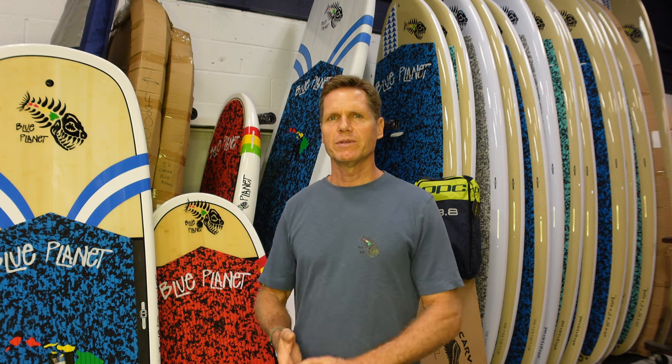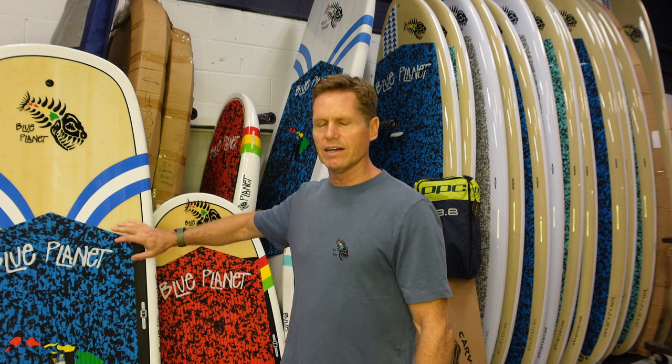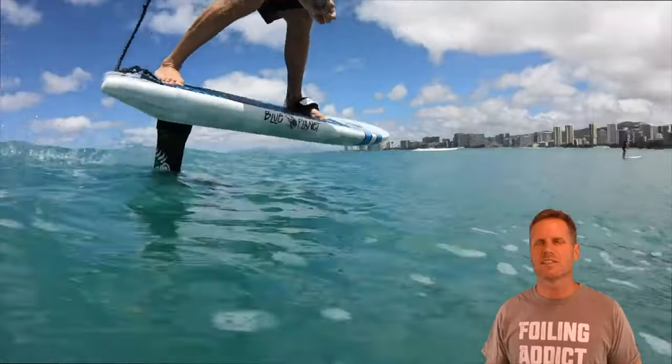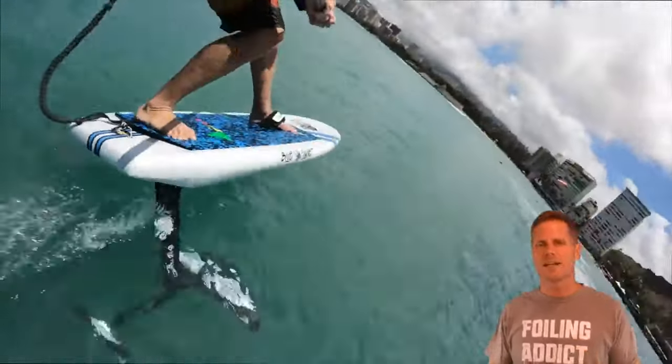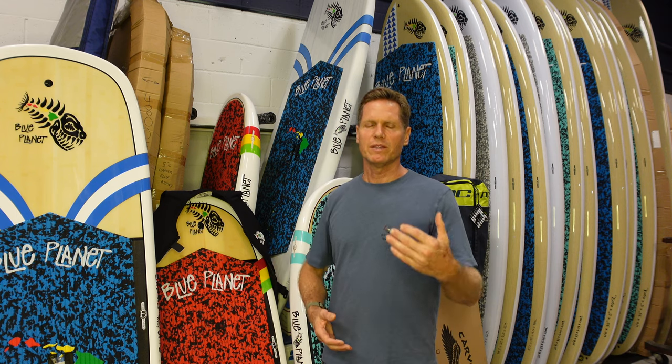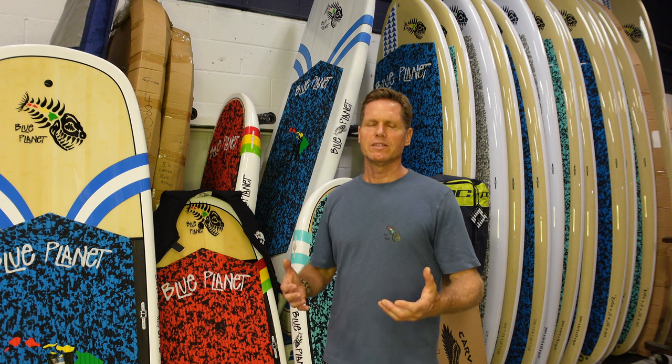First of all, you can get a board — one of our foil boards, any Blue Planet foil board. We have the Easy Foiler right here in a 6'11" or 7'6" size. This is going to be your most easy-to-use entry-level foil board, and it's also a great stand-up foil board. If you're just getting into wing foiling, I highly recommend the Easy Foiler. We also have the Carver foil board — both the Easy Foiler and Carver are designed as stand-up foil boards but also make great wing foil boards; they're stable and easier to use.